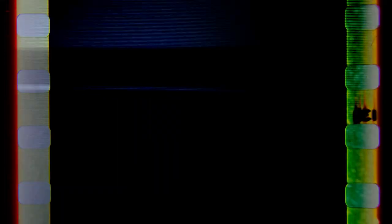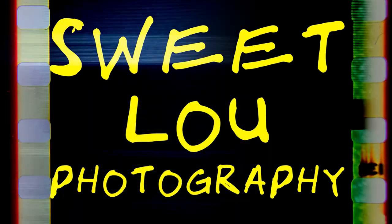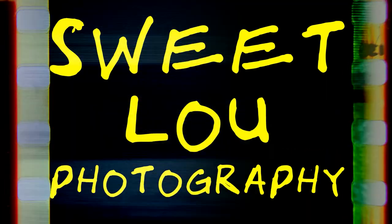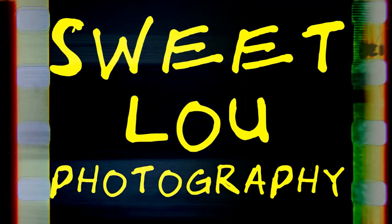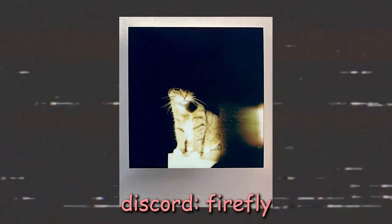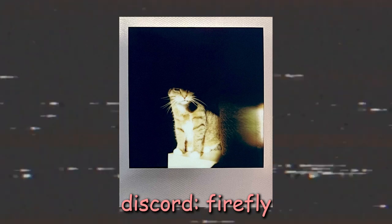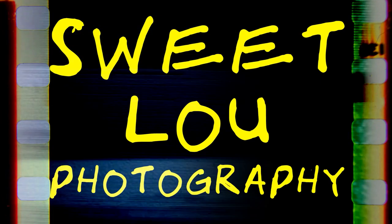Alright guys, thank you so much for watching the video. Thank you for 10,000 subscribers — we are still going strong on 10k week. By the time this video goes up, I hope you are enjoying Christmas. Have a beautiful Christmas, and if you don't celebrate, have a beautiful day. Today's community feature goes to Firefly from the Discord for this moody cat photo — wonderful work. Thank you so much, and I will see you tomorrow. Like and subscribe to Sweet New Photography.